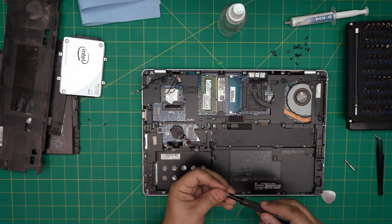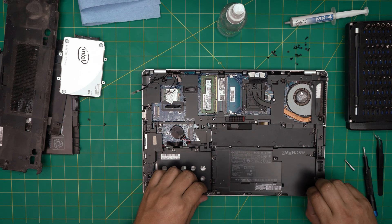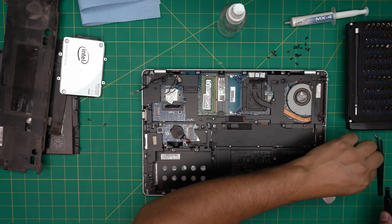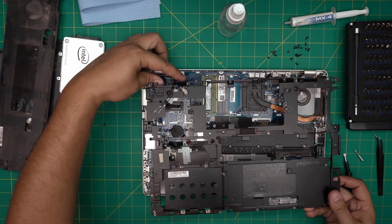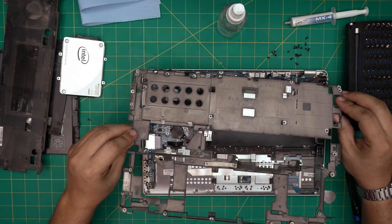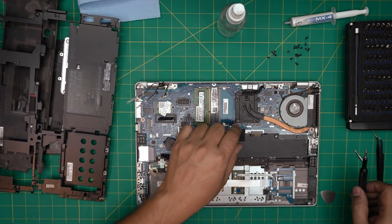There's always a chance you missed a screw somewhere — that's why you don't want to force it. Bring it up, there's one more Phillips screw right here to loosen. Then bring it up, make sure your cables run through correctly, and there's the bottom chassis bracket — now we have full access to the motherboard.